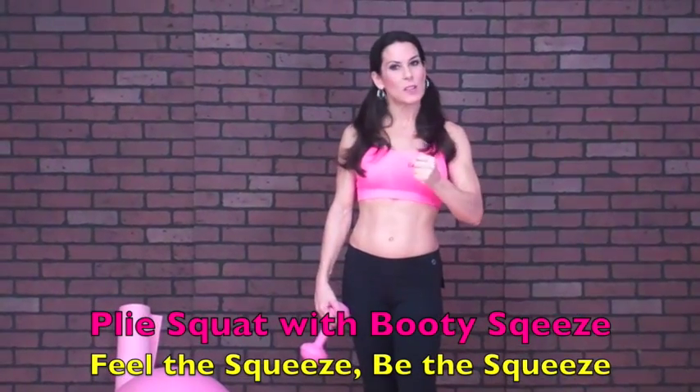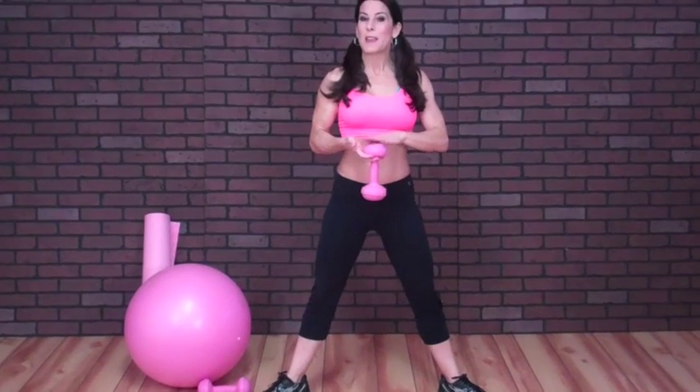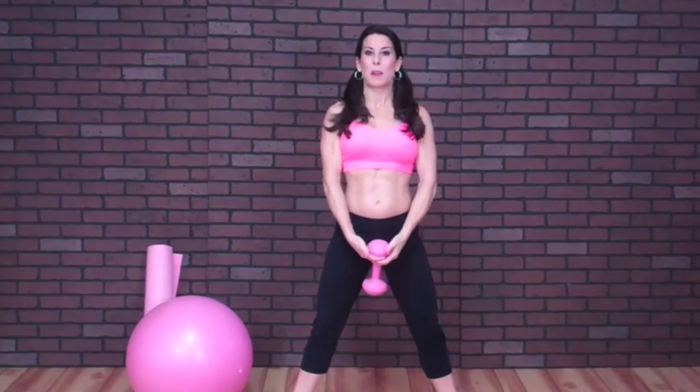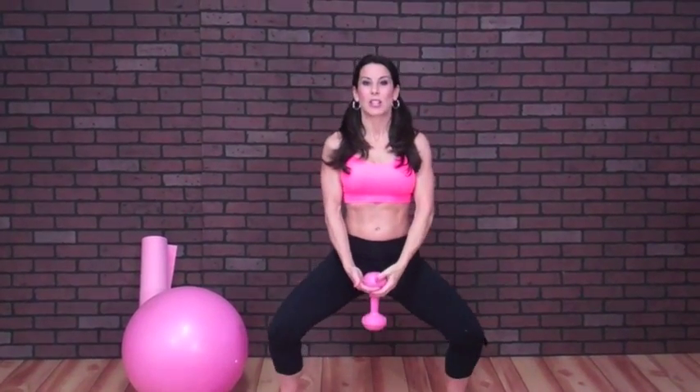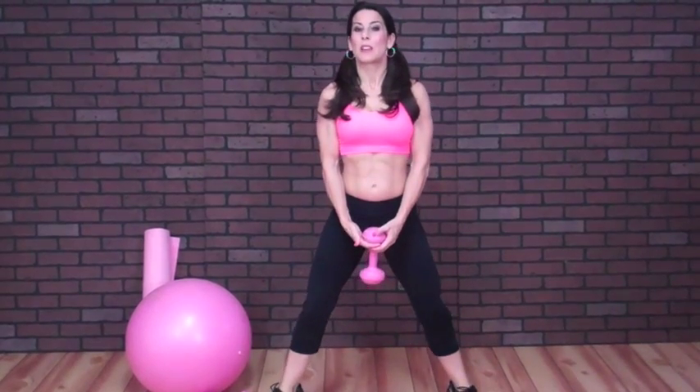We're moving on to the next exercise in circuit one, and this is a plie squat with a booty squeeze at the end. Put your feet out, toes pointing out. Grab a weight — you might want to make this one a little heavier since it's only one weight versus two. Hold it between your fingers and go down, knees going down over those toes, a nice squat. Coming back up and giving that booty a nice squeeze. Make that mind-muscle connection. See how my torso is nice and straight — I'm not leaning over. If you want to make it more challenging, when you come up and squeeze, go up on your tippy toes a little. You can start with no weight and keep bumping up your weight each set. You're doing these for 20 reps, three sets.